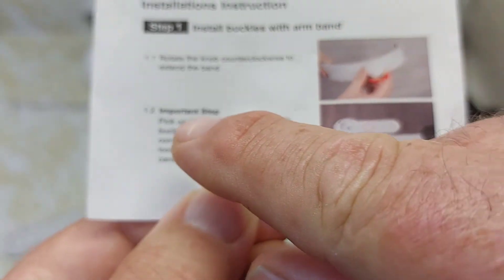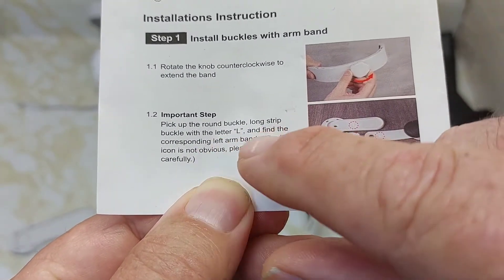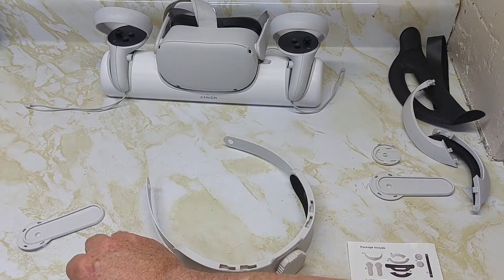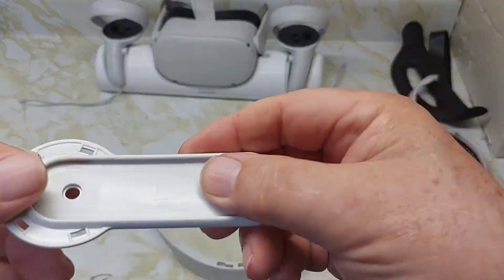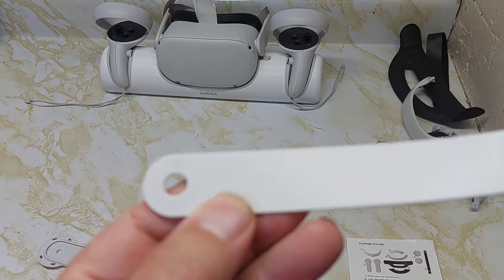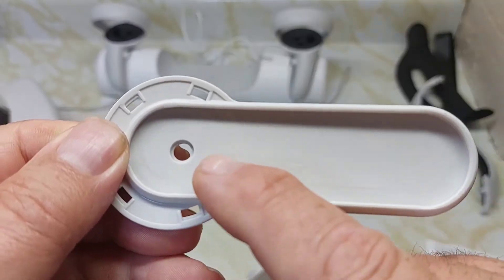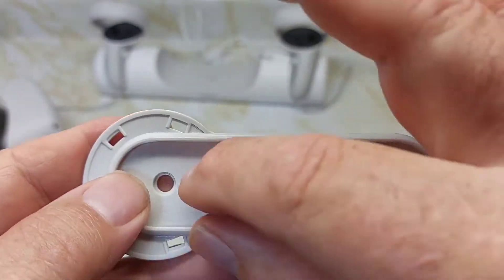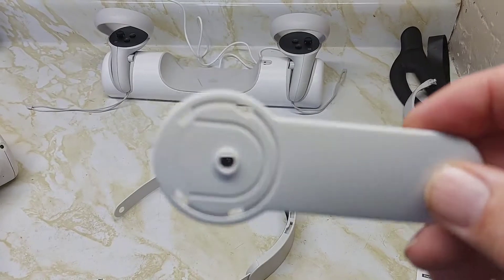Step two is to pick up the round buckle long strip with the letter L and find the corresponding left arm. The L icon is not obvious — look for it carefully. You have three L's to look for: one on the buckle, one on the long strip, and one on the inside of the strap. This is the left one, and we're going to put it on the strap. It can only go one way because this part here snaps onto your Quest 2.